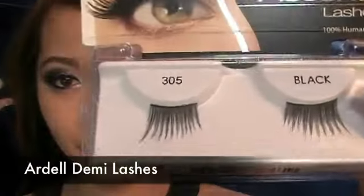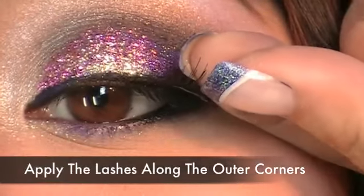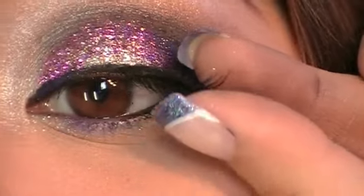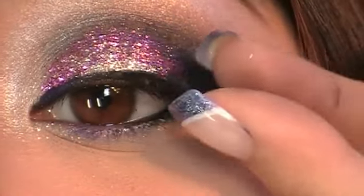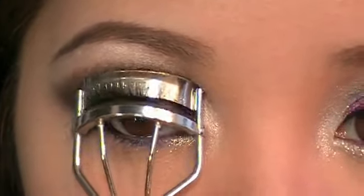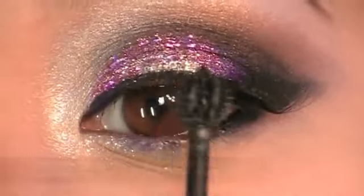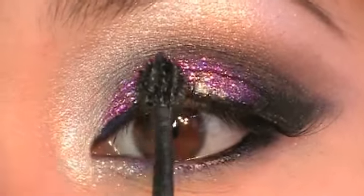Using Ardell Demi Lashes, apply a thin strip of glue on the lashes and wait 20 seconds for it to become tacky. Apply it right along the outer corners of your eyes. Try not to use full false lashes because it can overwhelm the beautiful effect of the glitter. Curl your lashes — I'm using Shu Uemura's Lash Curler — and apply mascara. This is L'Oreal's Telescopic Lash Explosion Mascara. Apply the mascara on the lashes and fake lashes to bind your real lashes with the fake ones.